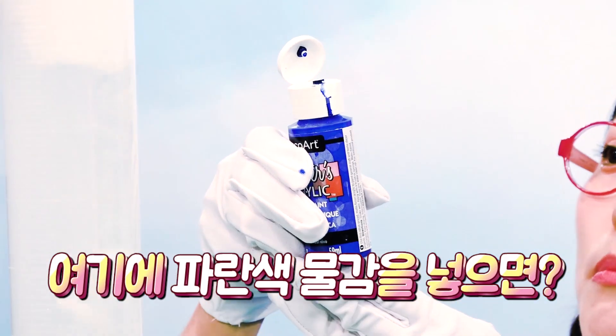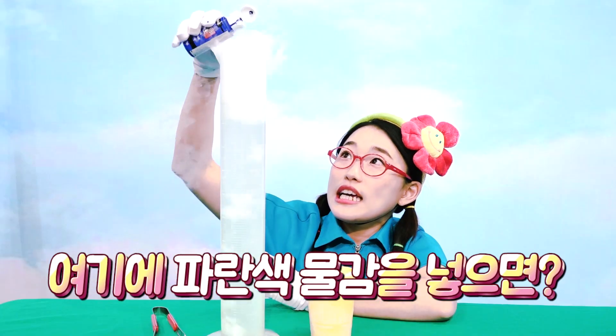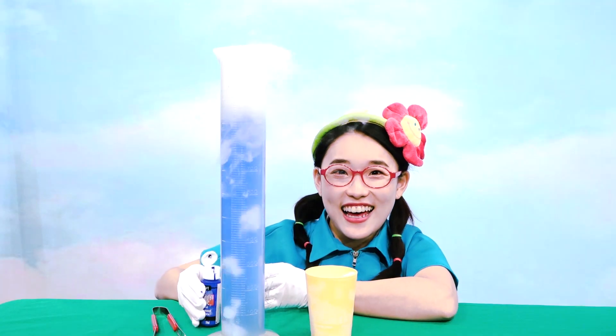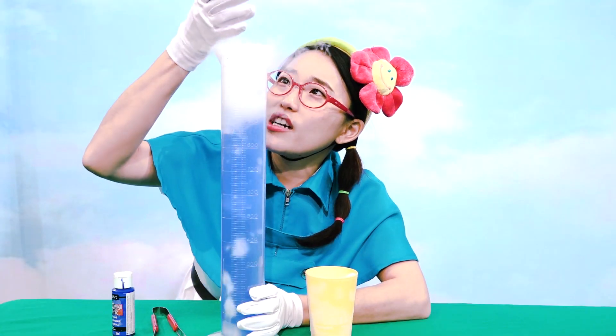Then, pour blue watercolour into it. Ta-da! Beware the smoke!